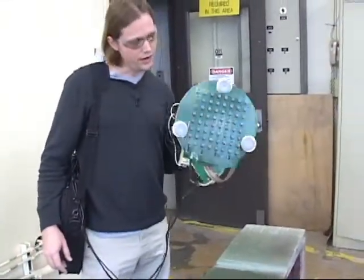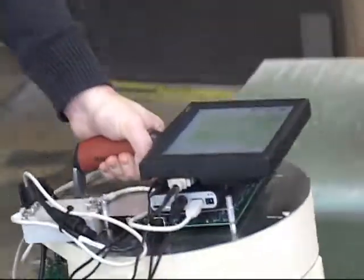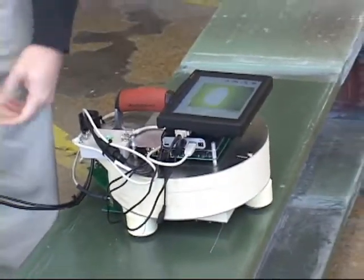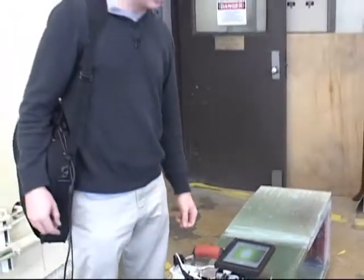The way this works is there's an array of eddy current sensors on the bottom, and the sensors make an image of the glue joint, which is sandwiched between the top plate and the I-beam structure underneath. We've doped the glue joint with a magnetic particle so that it's visible with eddy current, and we can then visualize the glue independent of all the other structure.